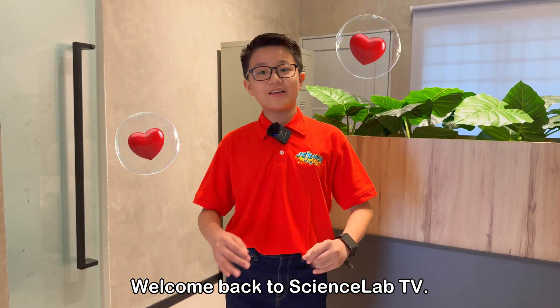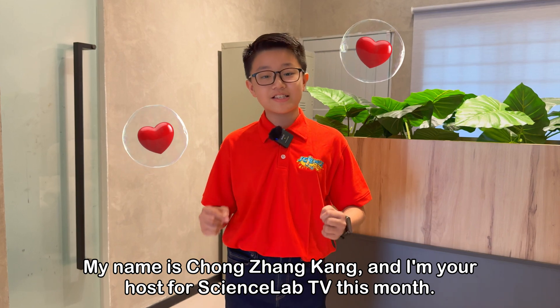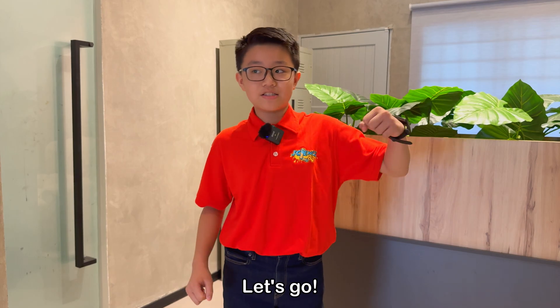Hey there! Welcome back to Signs Up TV. My name is Chong Zhang Kang and I'm your host for Signs Up TV this month. Today, we are going to do some super fun experiments. Ready? Let's go!